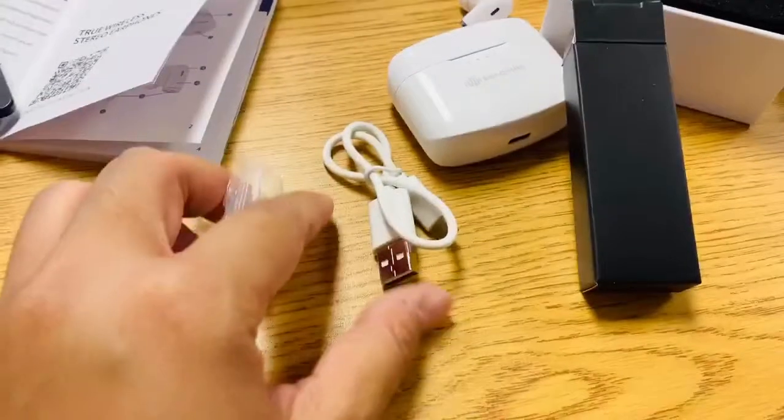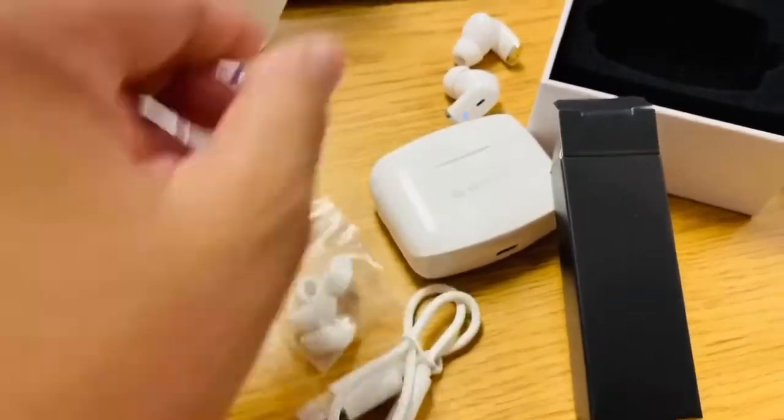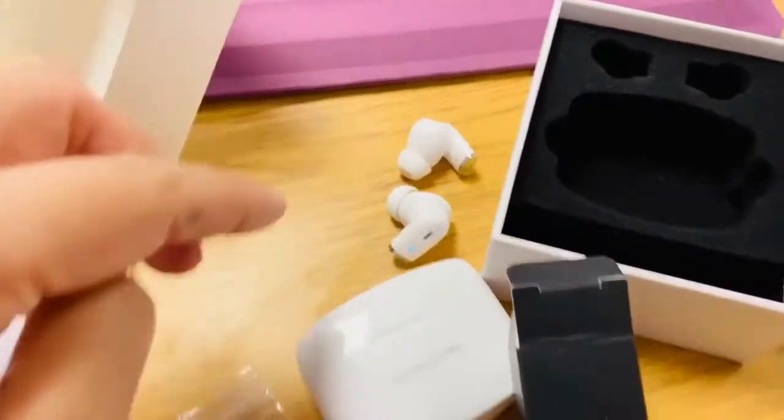Inside you can also see the cable. So when you charge the earphones, you can use this one when charging.